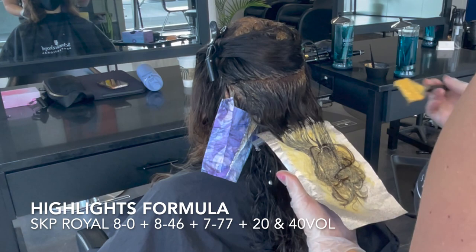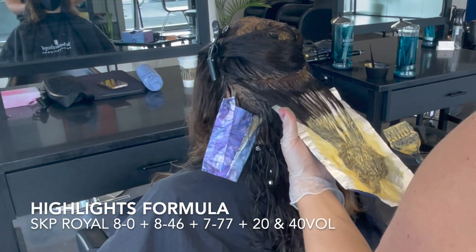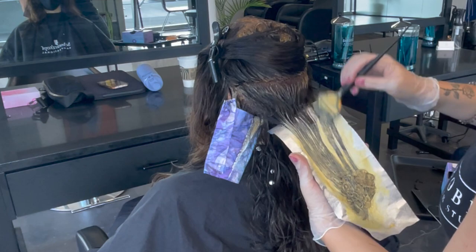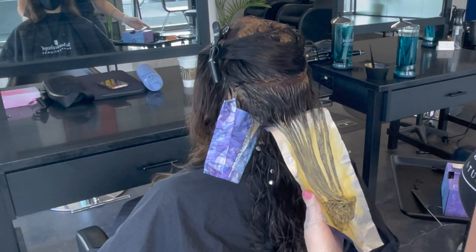For some of these pieces I'm going to be balayaging them and some are going to be more highlight-style. You're going to see some really intensely large sections, but that's because we only have one level of difference. If you want to be able to see the difference between these two colors you have to do massive pieces, so don't be scared about making things look chunky — I promise they won't look chunky with only one level of difference.